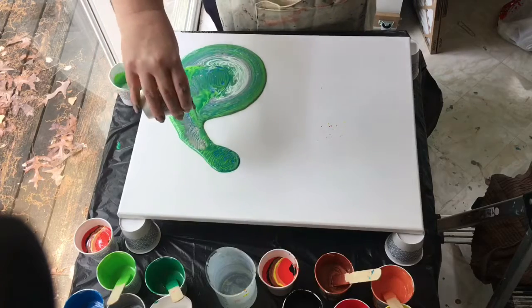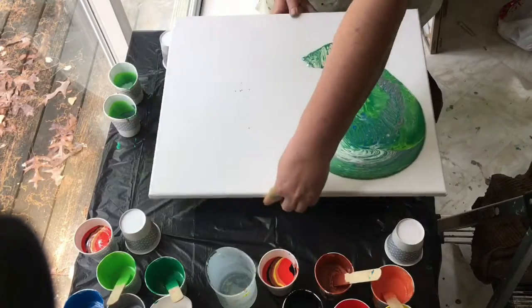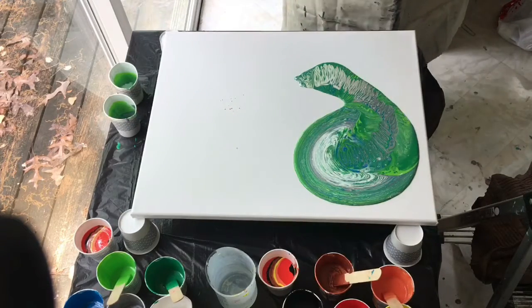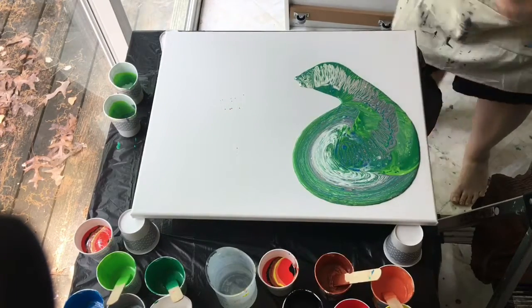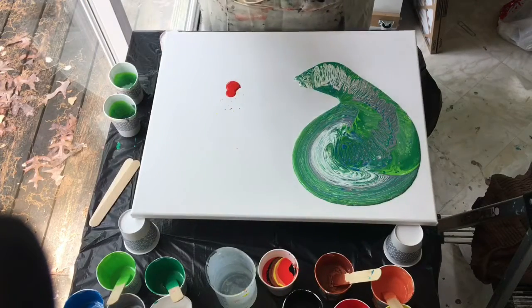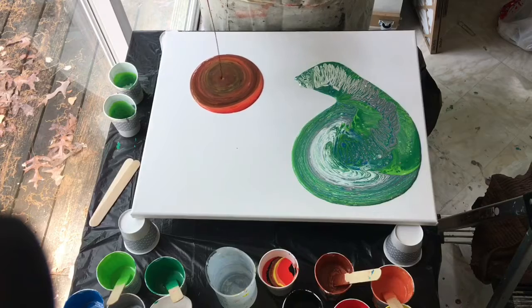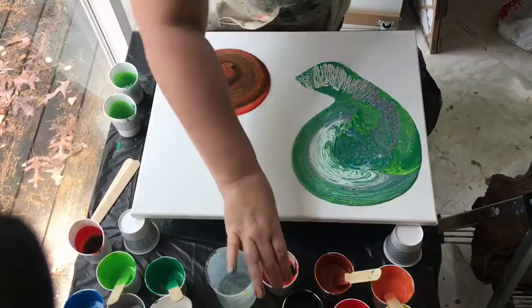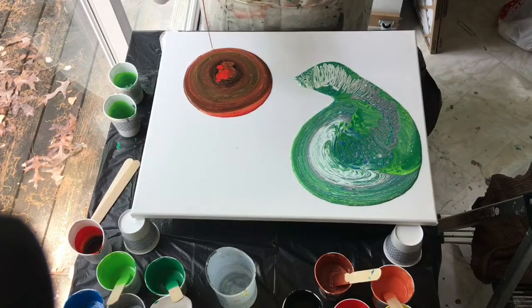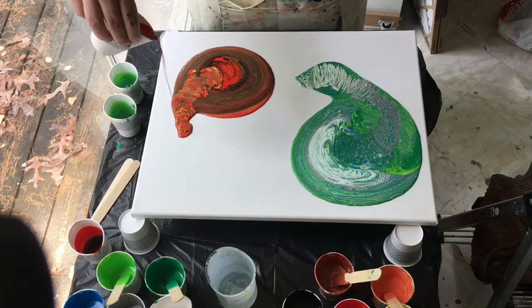I'm attempting to move the second cup around in a comma shape, but I'm not having much success getting the shape I want. I'm also having a very difficult time pouring from these cups — I've tried pinching, tried not filling them so full, and nothing works. Here I am trying to pour from high up, thinking maybe that'll make a difference. It doesn't. So my plan is to buy some reusable cups with a spout, basically like a beaker.